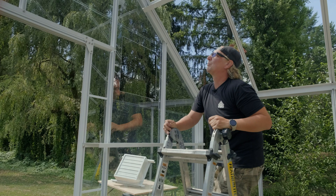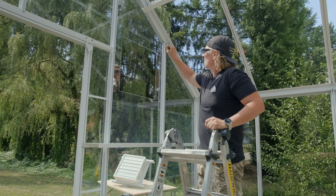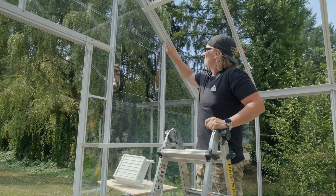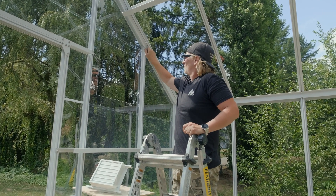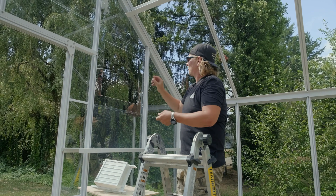Before I bring my fan into place, I set some bolts and just sort of set them up now so I'm not struggling with it.